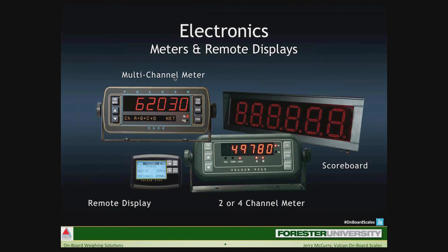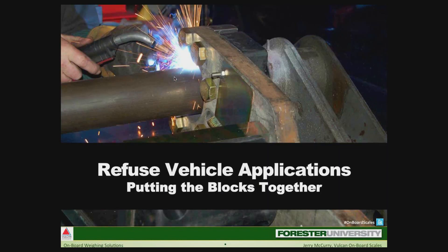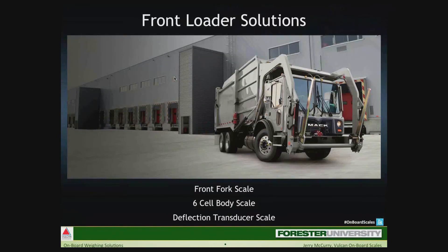Remote or wireless displays serve a variety of purposes and are especially good for self-loading operations. Scoreboards are great for broadcasting truck weights to a larger area — a great example is transfer station operations. Now that we've identified the individual components of the onboard scale system, we can see which components work well in certain applications. For front loaders, weight needs can vary. Sometimes it's just an overweight monitoring issue — transducers on the axles are fine. For individual pickup weights, front fork scales are best. We used to commonly see load cells between the body and truck frame, but transducers and front fork scales are just easier to install now.